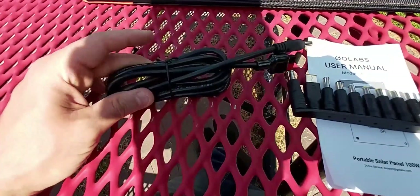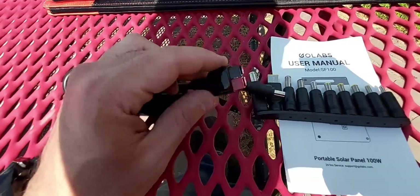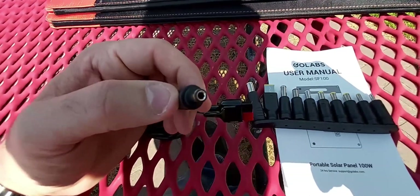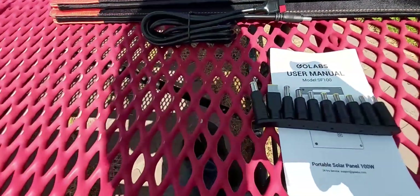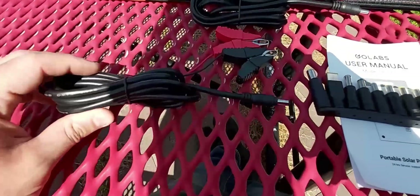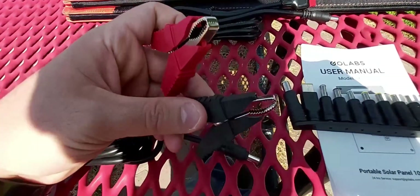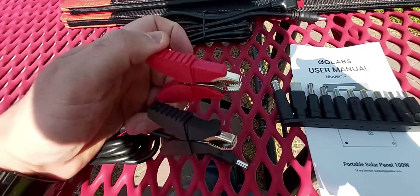Let me show you another accessory you get with it — about a four or five foot extension cord. This is what they call an Anderson charging cable on one end, and on the other end is a DC port. I'm not sure if this is a DC 5521 or DC 5525 — you guys can correct me in the comments. Then you also get another extension cable, about four or five feet long, heavy duty, with a DC port on one end and on the other end you can plug this into a 12-volt battery — these are nice thick heavy-duty alligator clips, negative and positive.